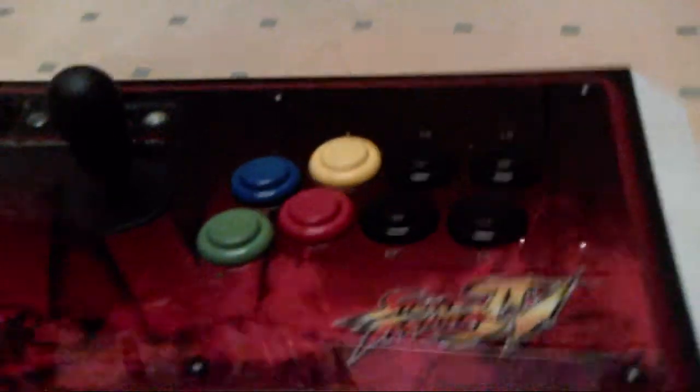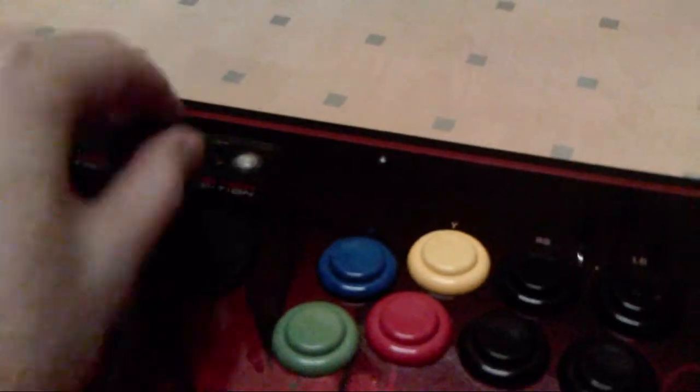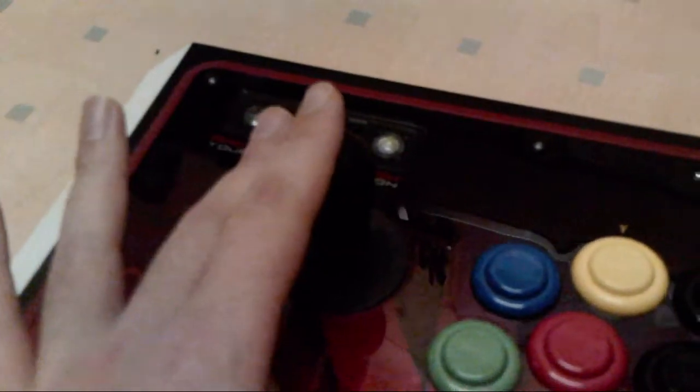Until then I will show you more of this. I also changed the Restricted Plate from a square one to an OptiGuard one which feels a lot better. It makes pulling off the Hadoukens much better.